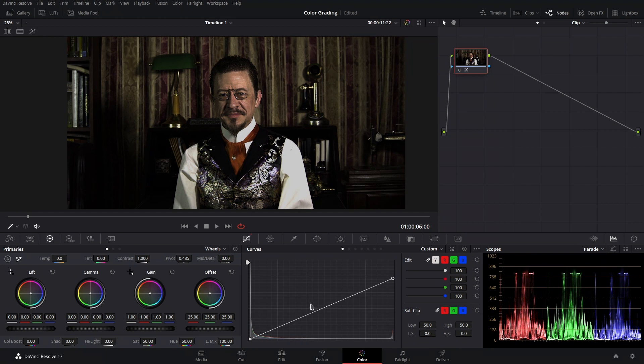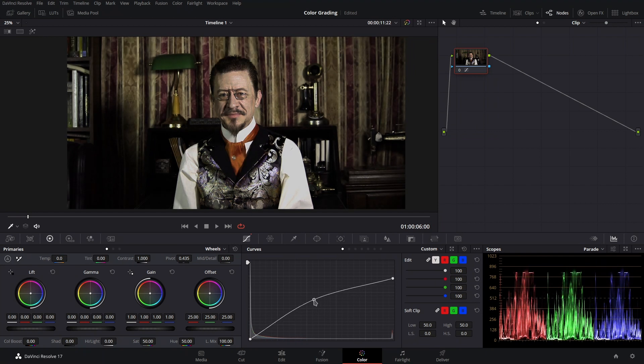After rendering the animation out, I brought it into DaVinci Resolve for some colour grading to make it look a bit more vibrant, and that about did it. So that was my process, I hope you enjoyed seeing it. Again, if you'd like to see more of that sort of thing while I work on new videos, please let me know. Thanks for watching.